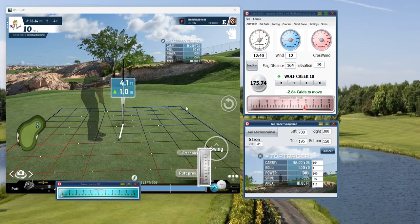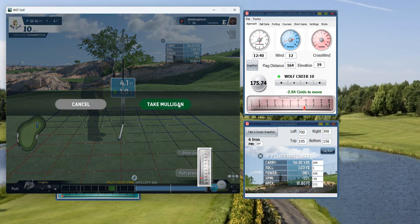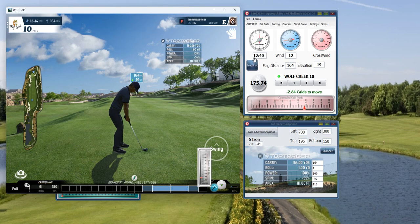You go ahead and putt, go to the next hole, and you can add more shots as you go. Now here's the thing — let's say you're playing Wolf Creek again six months, a year, or even a week from now. You're on hole number 10 and a similar yardage comes up — say 163, 19 up, which calculates to 174, with a wind of 12.